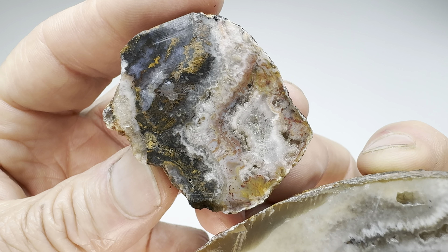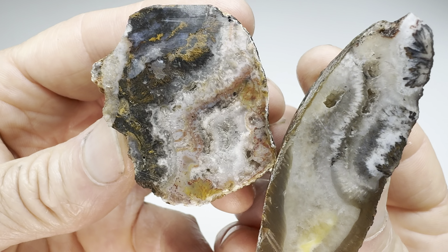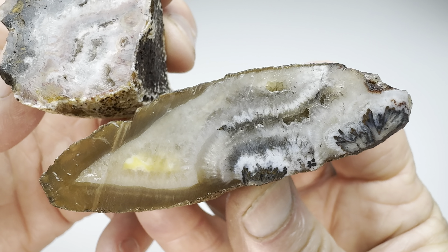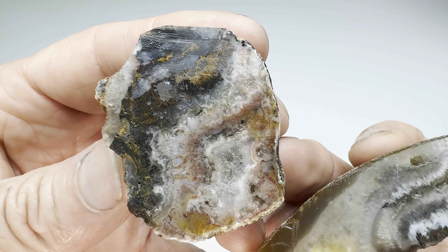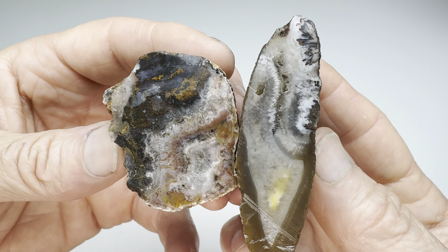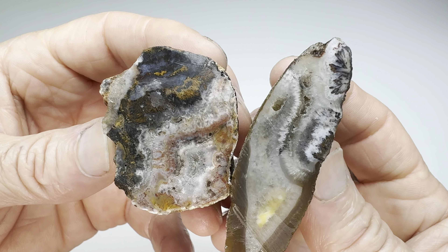I'm going to go with mine here on top right now. I think there's just a lot more going on inside this one than in Kendra's. Kendra's is nice. I just think this one's more interesting. So for this round, I give it to my rock. Hope you agree.